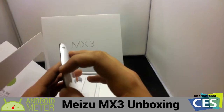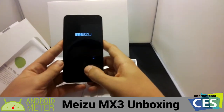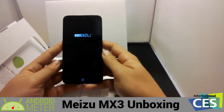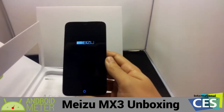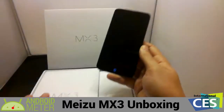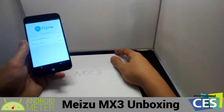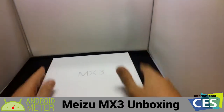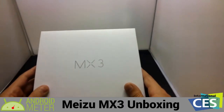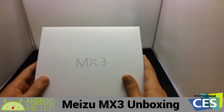It shows you the Mitsu logo on boot. After we get this started up, I'm going to start setting up the phone and getting everything ready so that we can actually test it out. I'm going to have to go through and finish setting this phone up, but after we get all that done, we will definitely have a review for you guys in a couple of days. This has been Alex from AndroidMeter.com, unboxing the Mitsu MX-3.